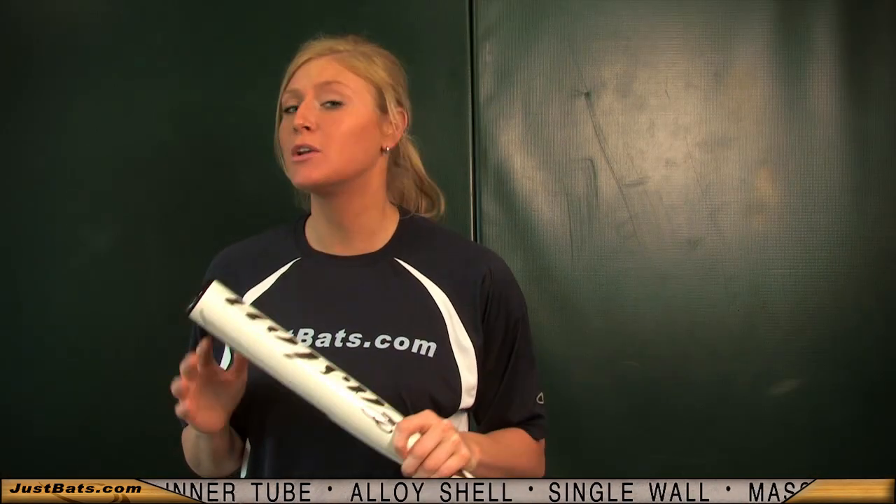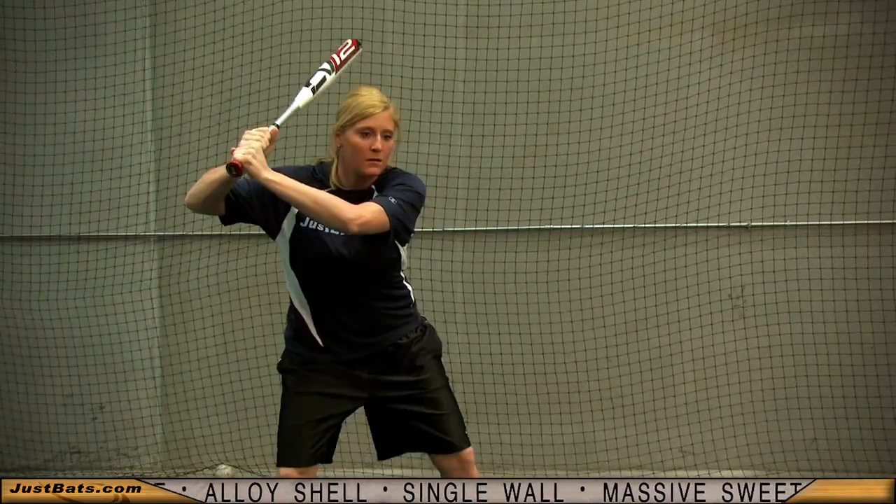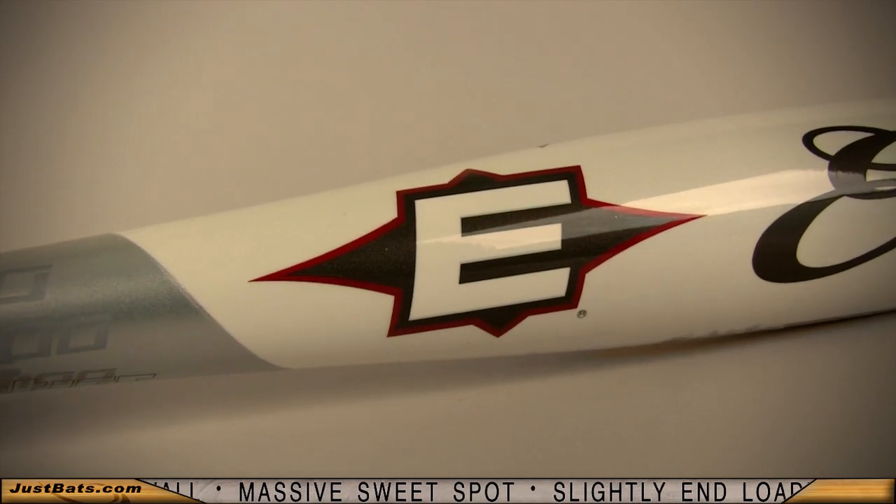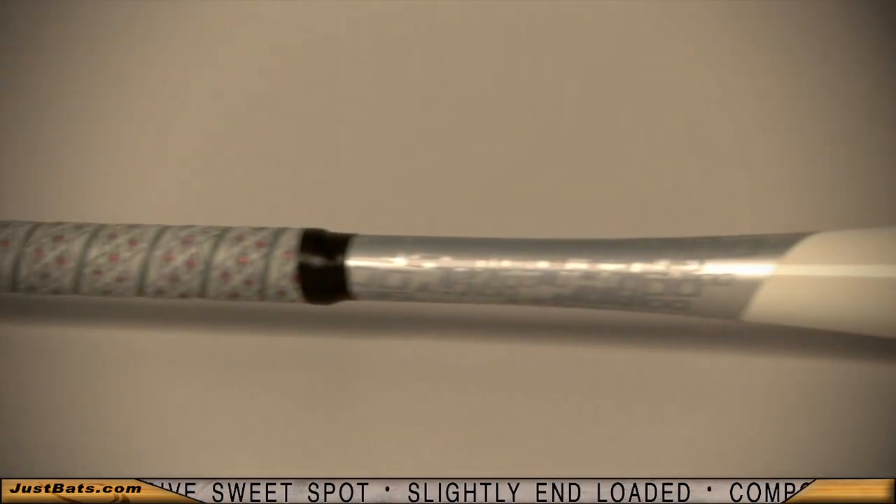The massive sweet spot and single wall construction gives you an incredible trampoline effect, so the ball jumps off the bat. It's slightly unloaded and is available in a minus 10 drop weight.